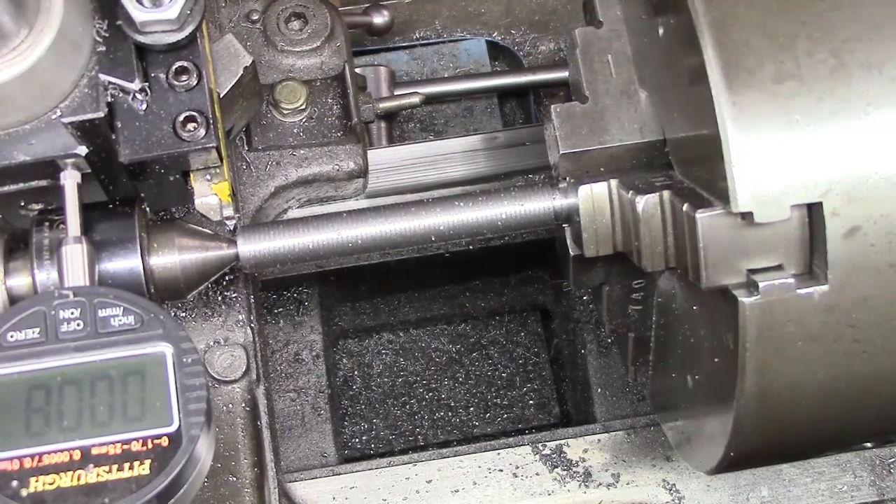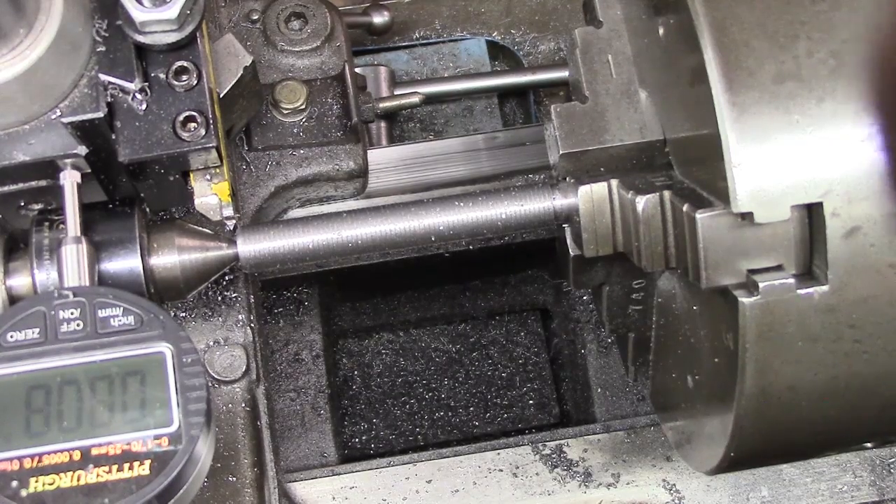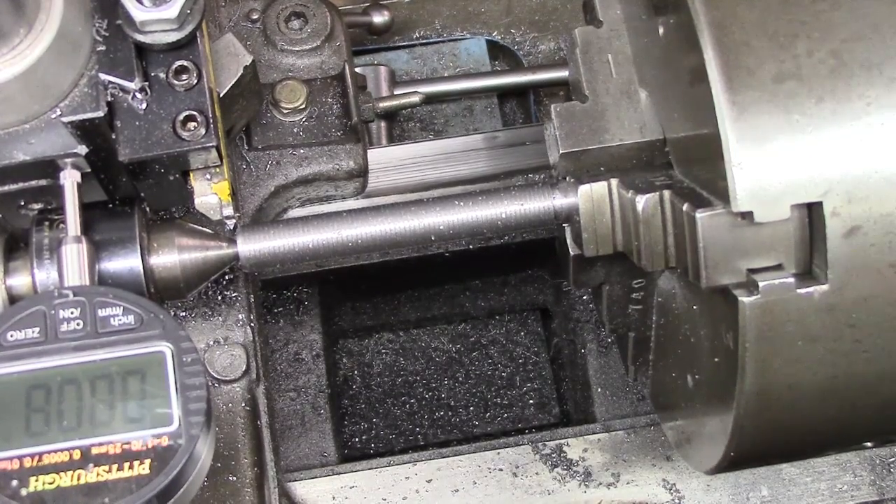I'll come back when I've got the various pieces finished off and we can put them in the steady and do a test. Oops, that was my finger in the way, sorry.